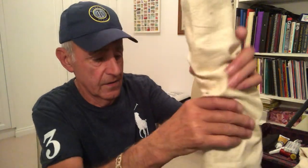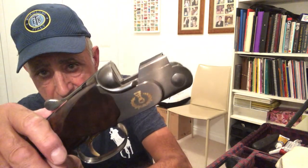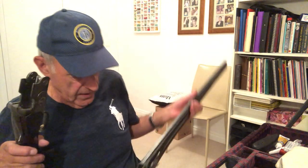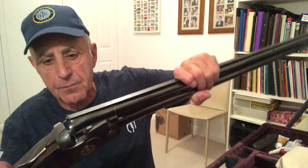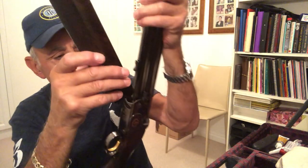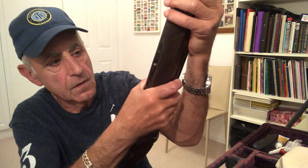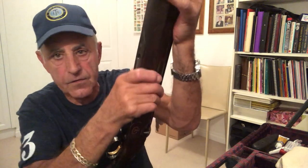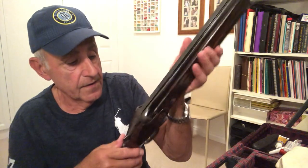So that's an important point. Here's the action and it comes in its own sock. When we put it together, we put the lever to one side, get the barrels and push them together - beautiful sound that the ASE makes with the cross-lock system. Then put the forend on, just slide it on gently and it will click into place. It is nice and firm. When you buy a secondhand gun, check that this forend doesn't wiggle and jiggle.